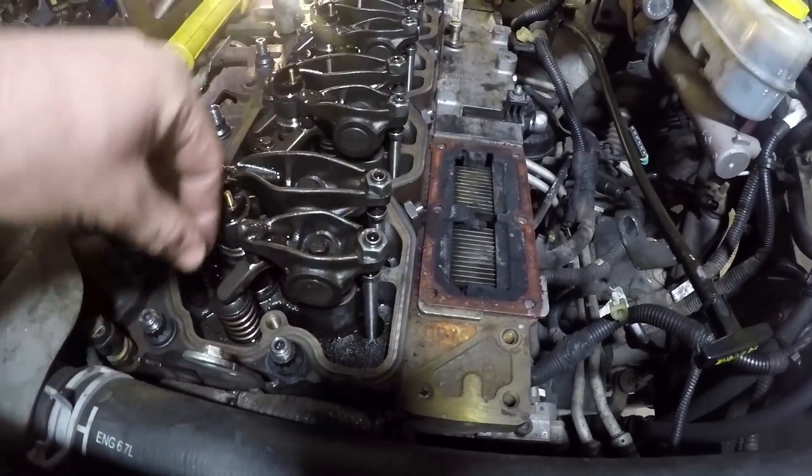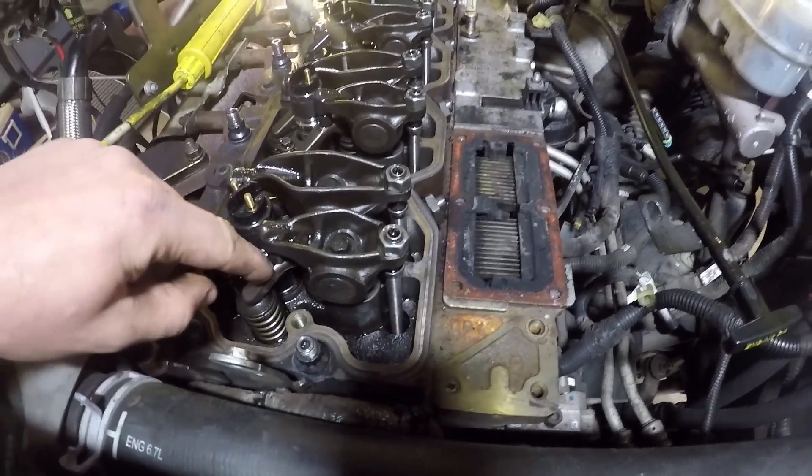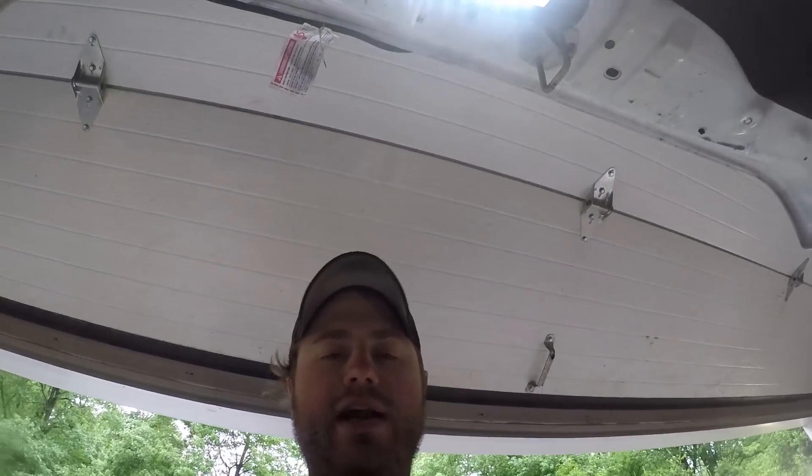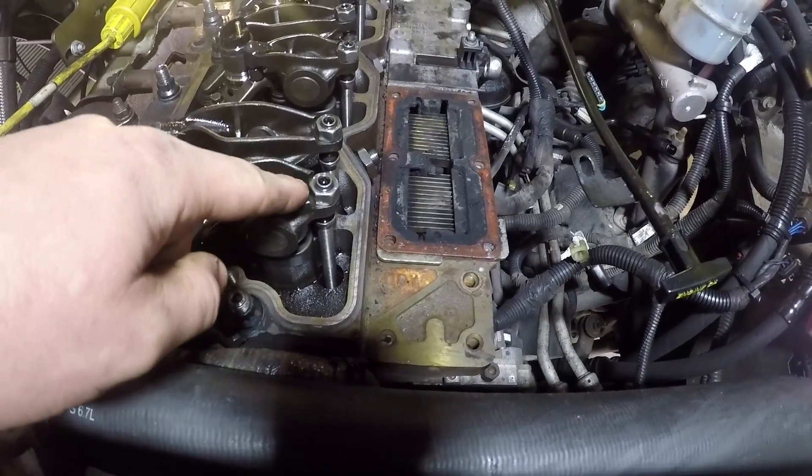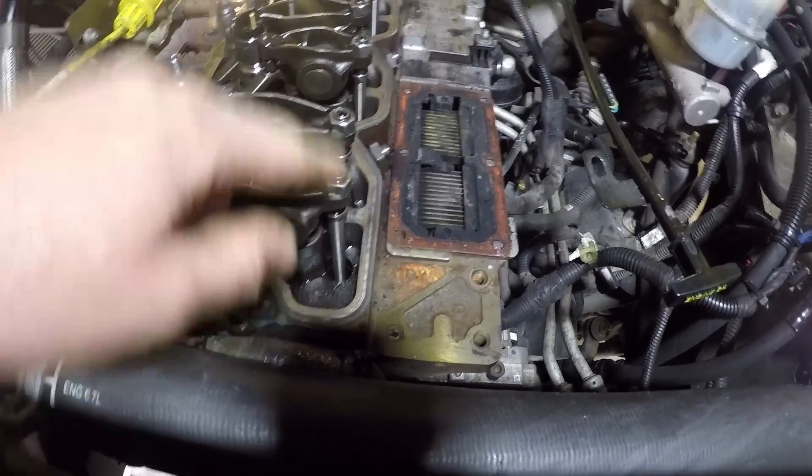Loosen the jam nut, loosen the adjuster, and slide our feeler gauge in there — get it so it just kind of drags. I like things kind of tight, so I've done it before where instead of using a 20, I use an 18 or 19, because when you lock everything up it seems like you end up right at 20 thousandths. So: loosen the jam nut, loosen the Allen, get the feeler in there, set it, lock it down, and move on.